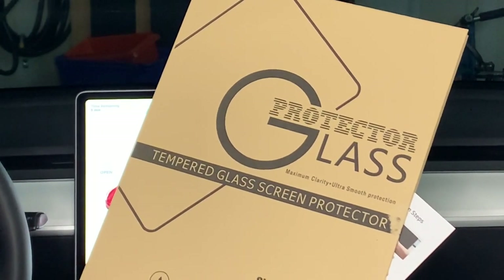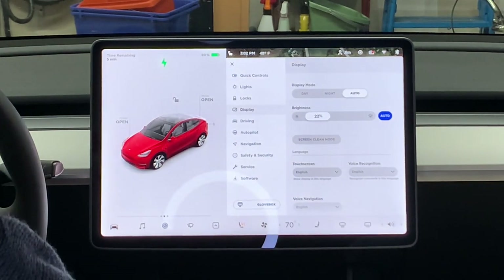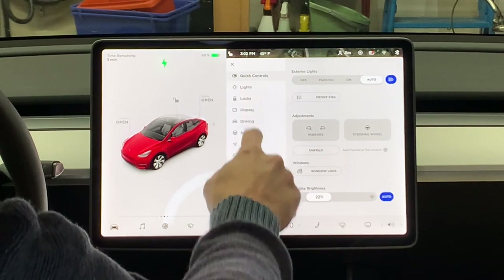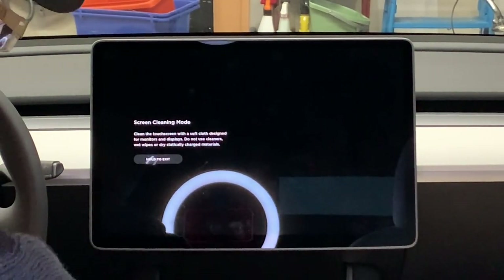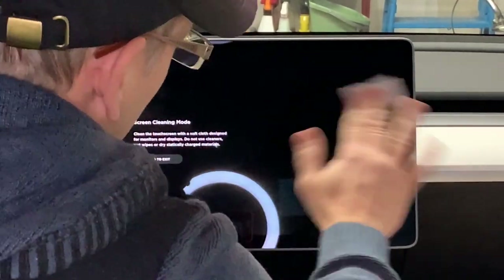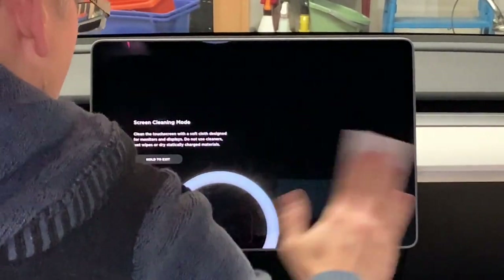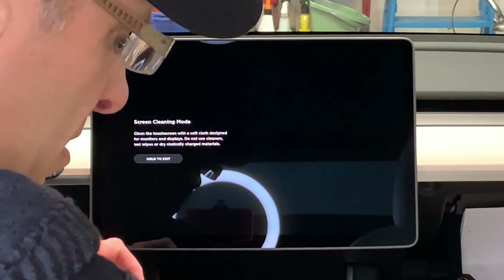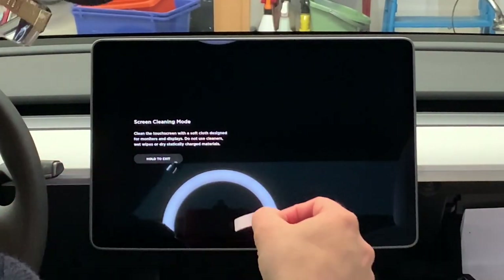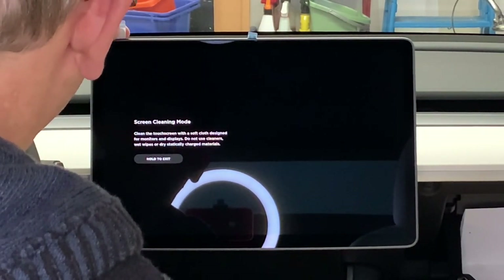I'm going to be installing this tempered glass screen protector — it is matte — and we'll be following the instructions. The first thing you want to do is put your screen into screen clean mode so we don't disrupt any of the controls, by going to your car, display, screen clean mode. Then we're going to clean off the screen with the supplied alcohol prep pad, then a microfiber cloth, and then we're going to use some dust stickers that attach to the screen and allow us to hold it while getting it positioned.